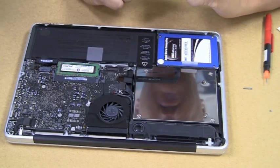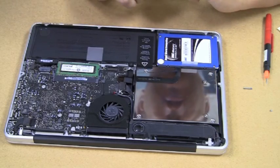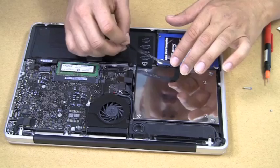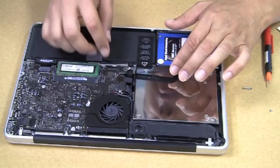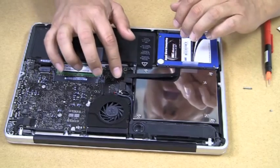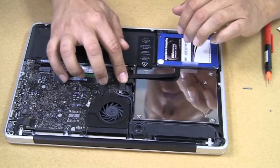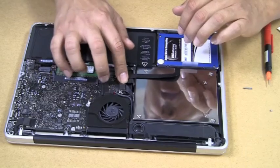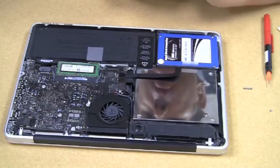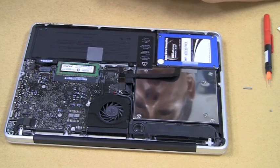Now the unit is screwed down using the exact same screws and locations as the original SuperDrive. We're going to reconnect the connectors onto the motherboard — this one is the hard drive connector and it connects right there. Make sure you've got a little firm click to it. And this one is for the actual OptiBay now — make sure that is firmly attached and connected. That's it.